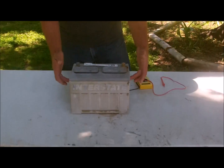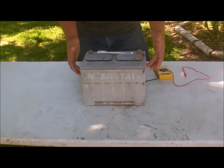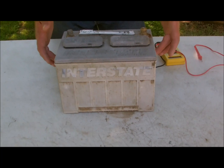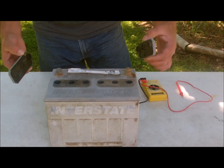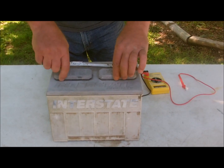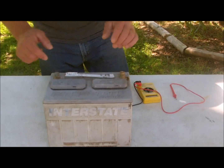You can see this is the exact same interstate battery that was on the show three years ago. Yes, it's a little more worn from the sun, and the reason is that after the video and after I charged it up, I set it on the ground and it's been sitting there for three years.